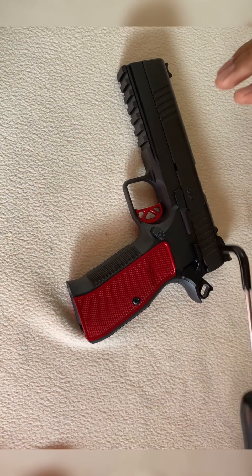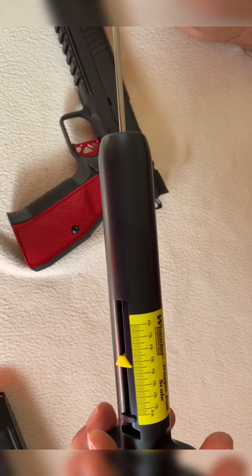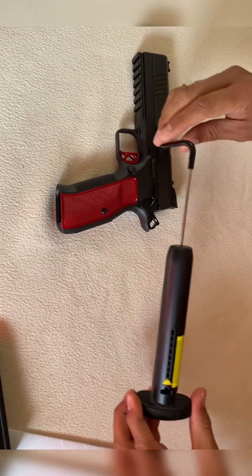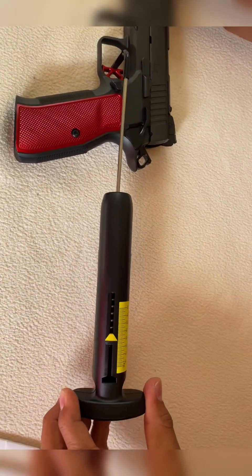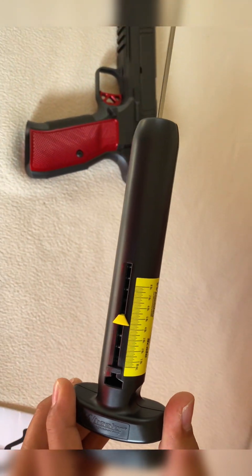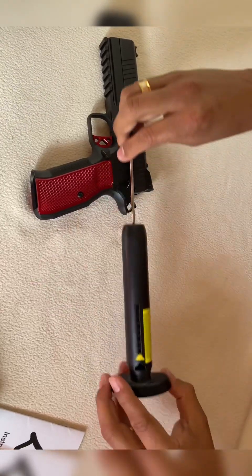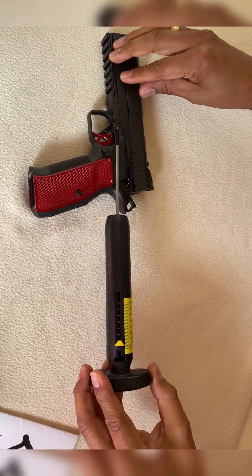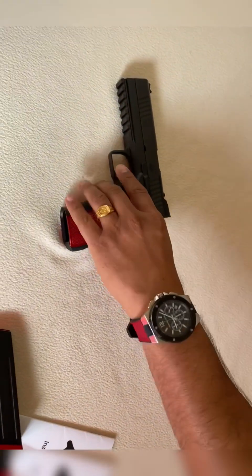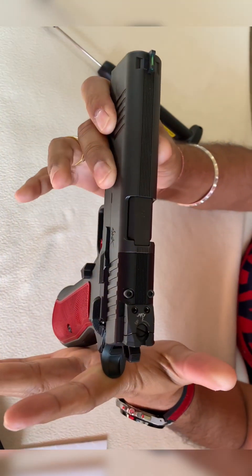Let's check the trigger pull too. I have a Lyman trigger gauge - I don't have a digital one. Four and a half pounds. We'll do it three times to get a better idea - a little less than four and a half pounds. One more time - four and a half pounds. So far I really like this pistol guys.